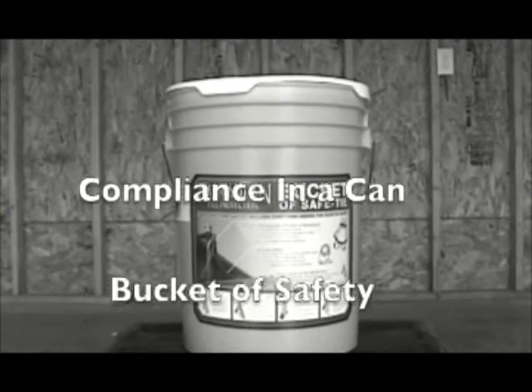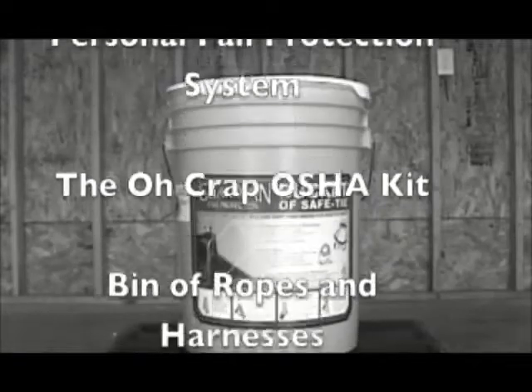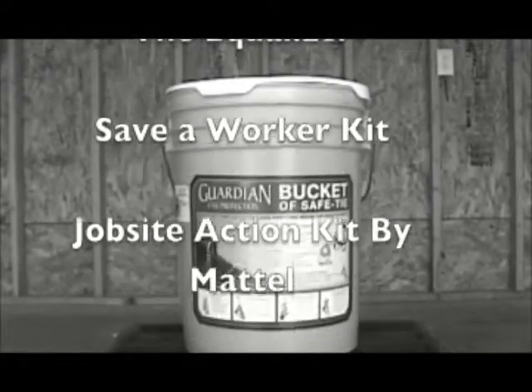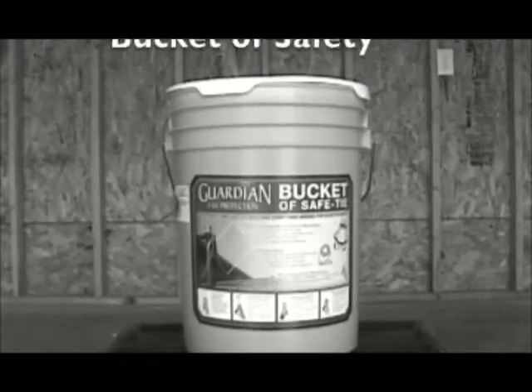But you might recognize this product by some of its other names: compliance in a can, bucket of safety, bucket of safe tie, roofers kit, personal fall protection system, the 'Oh crap OSHA' kit, bin of ropes and harnesses, bucket of crotch restriction, the equalizer, the save-a-worker kit, job site action kit by Mattel, bucket of stuff I wish I didn't have to buy, bucket for sissies, compliance in a can, and bucket of safety.